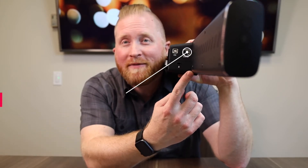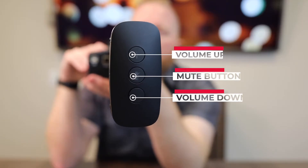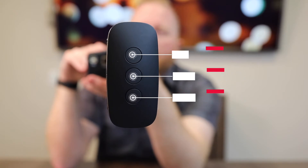Connectivity on the Wall One is the same as the Table One: an RJ45 for connecting to the network and a USB for connecting to your computer. Also on the side of the unit are three easy-to-use buttons: volume up, volume down, and microphone mute.